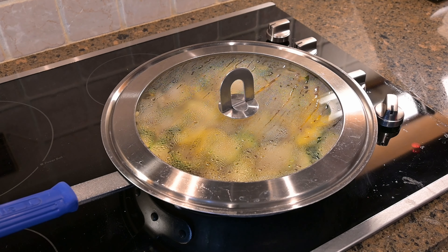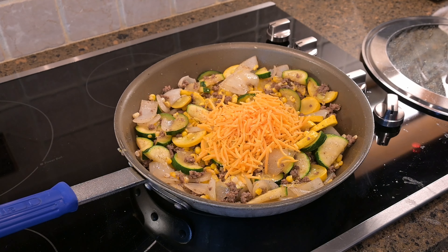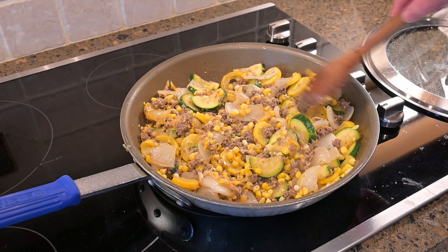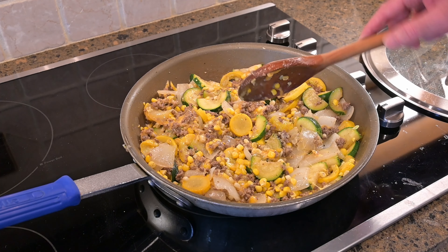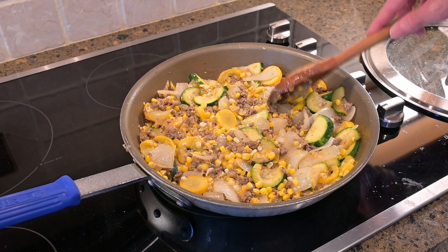This has been simmering on low heat, covered, for about eight or nine minutes — I think that's probably about good enough. We're down to our last step where we're just going to add the cheese, turn the heat off, and give that a good stir. I like to serve this over just some white rice, cooked according to the package directions, and it's a complete meal.